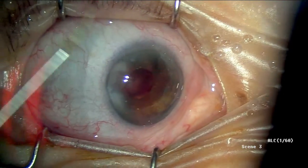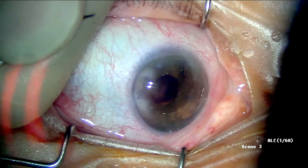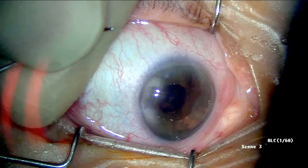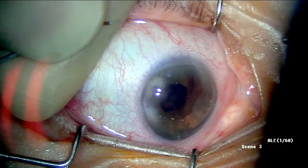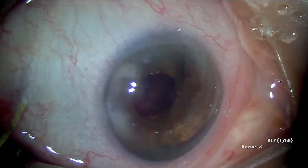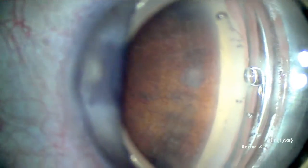The pupil is already pharmacologically constricted with Miochol, and the anterior chamber is filled with viscoelastic. The stent is moved down towards the very tip of the guide wire. The scope and the patient's head are angled to 45 degrees in order to optimize angle visualization. The gonio lens is applied.